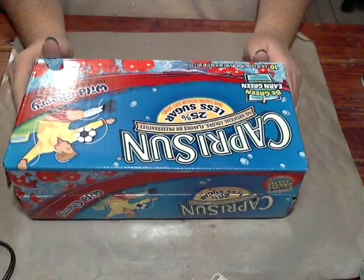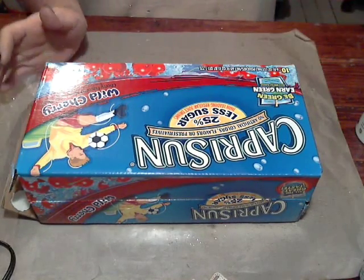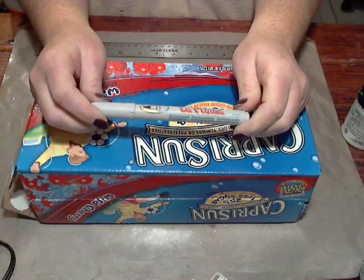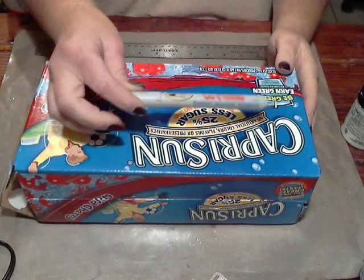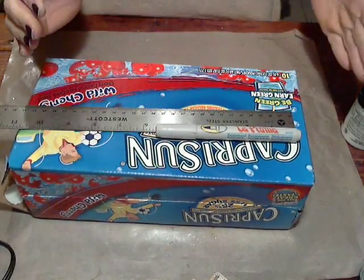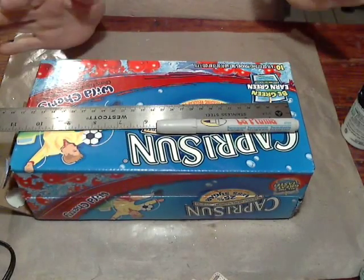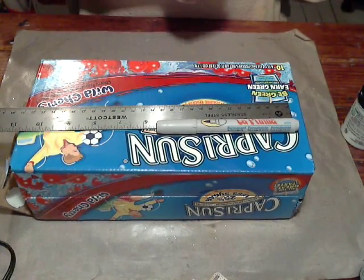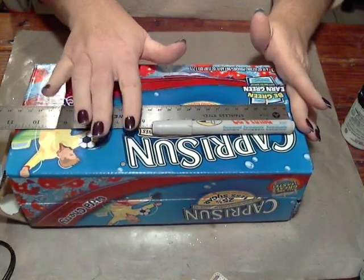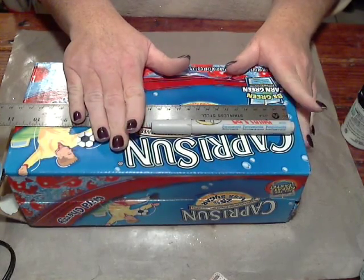I only want these videos to be about 10 minutes long, so we'll go as far as we can today. You're going to need one of the markers that you're completing the storage for. I'm using these Marvy Laplume markers, and I want to find out how big my marker is, because I need to make my storage about an inch smaller than my marker — somewhere around three-quarters to an inch. These markers are five and a half inches wide, and I made my first storage at four and a half, so I'm going to do the same with these.